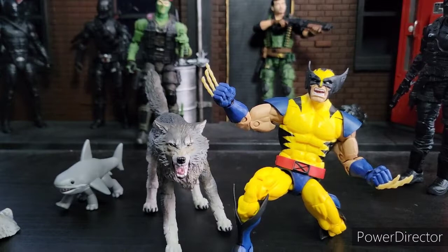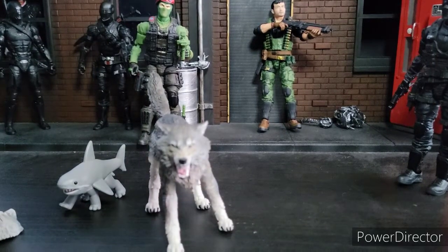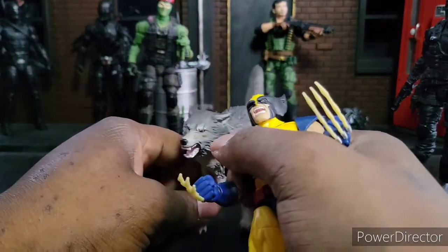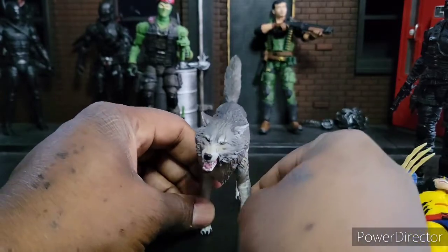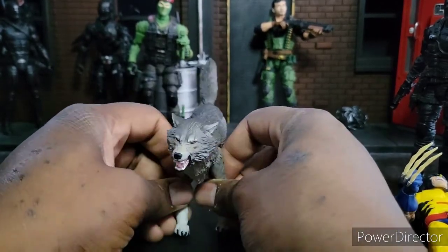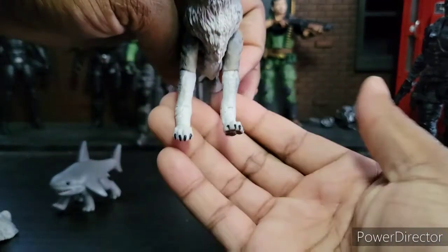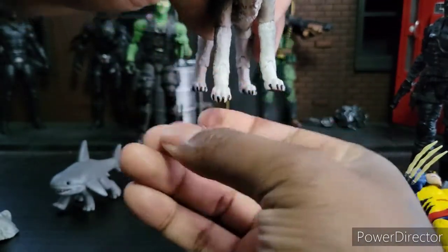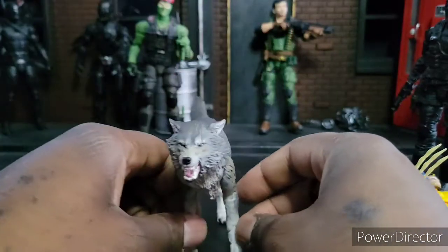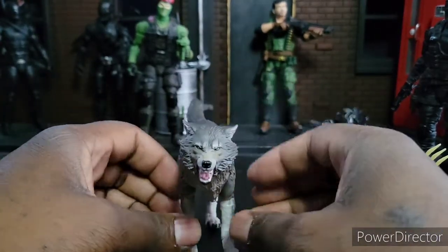Overall, if I give Timber a score out of 10, he'd get a 9.9 — straight up 9.9. The only issue is his paws are a little bit tricky to get even and level because it's four legs and you have to play with them. But once you get them all even and on the ground, he looks great. I'm really digging it. For some reason, I feel like one leg is longer than the other — I don't know what's going on, but this one definitely looks longer. It just always seems to be a bit off the ground when I'm posing him.